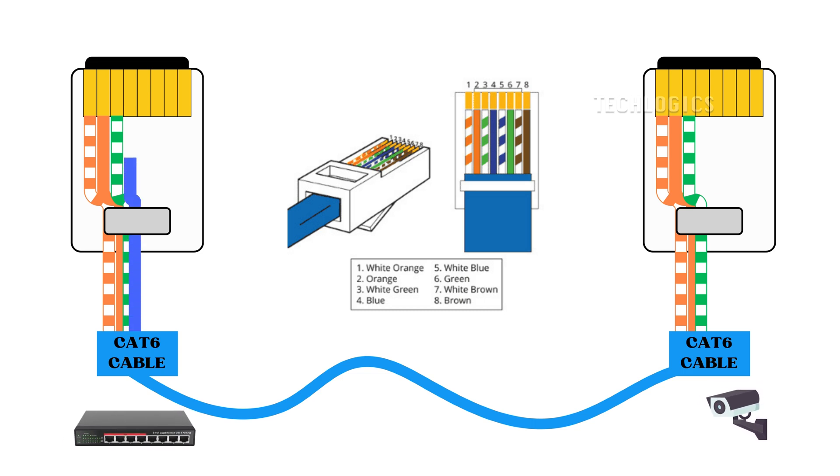Third pin: now, take the white-green wire to be the third pin of the connector on both sides. Fourth pin: for the fourth pin, take the blue wire to be inserted into the connector at both ends.